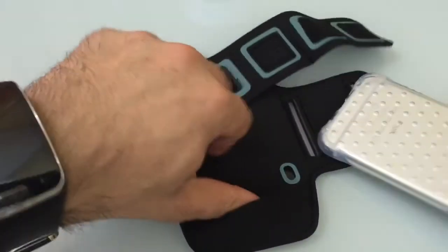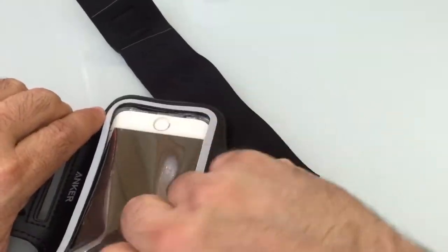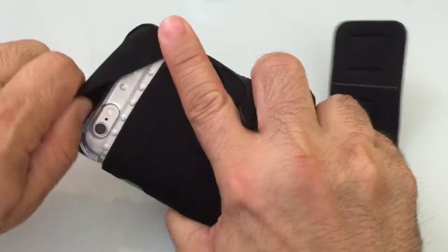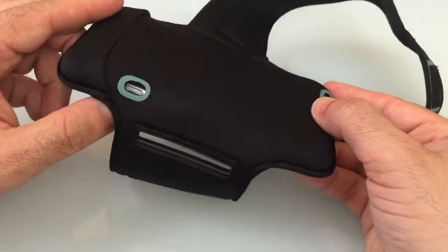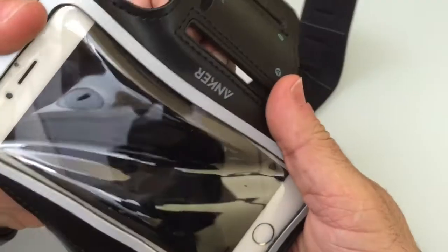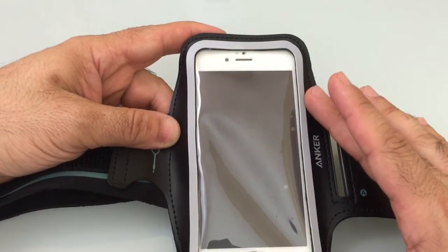I'll flip the iPhone over, slide it in — and you'll notice I'm not really going to struggle with it at all to get it in. I just need to make sure I have everything aligned nicely. Then I'll take this flap and fold it over, and you'll notice it covers nicely. My port is exposed right here — not a problem — and my power button is also accessible. Here it is, now inside with the case, which is a really nice feature — having it large enough to support a case.